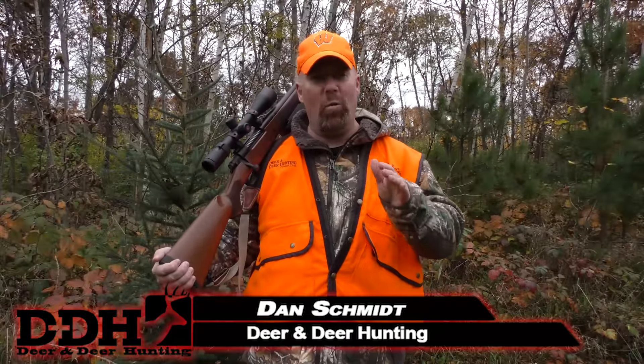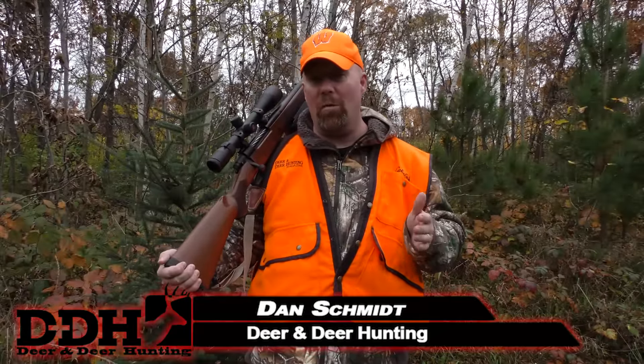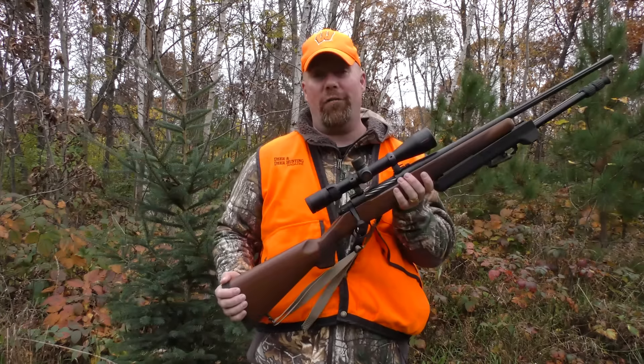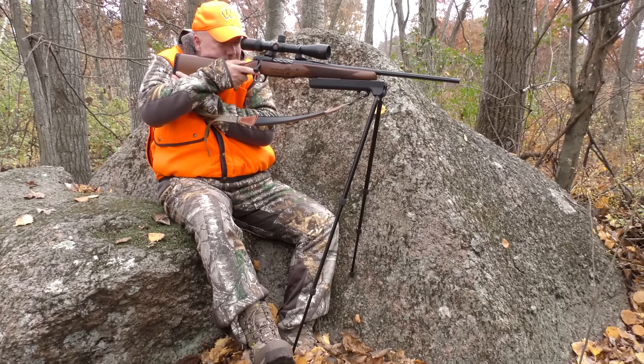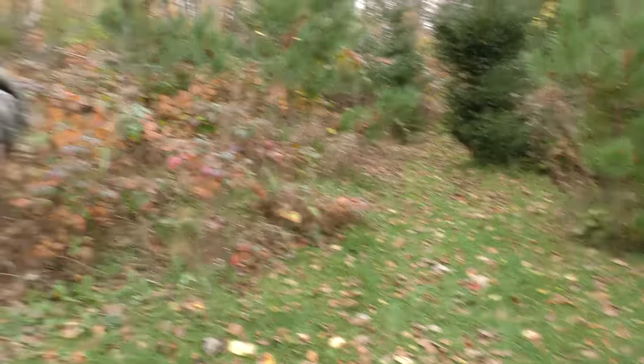No matter what you hunt or what you hunt with, confidence is everything. Whether you're hunting with a bow, a crossbow, a muzzleloader, or a centerfire rifle, confidence is key, and confidence comes from shooting practice and a stable rest. You can get that confidence and a solid rest with this new Bipod from Swagger.